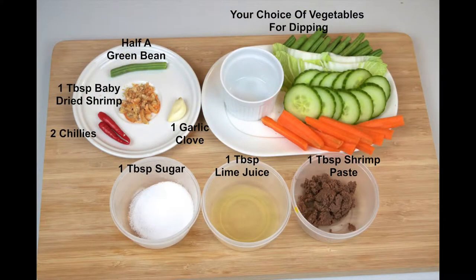The ingredients are on screen now. As always, full details on the ingredients will be on our blog post. I will post a link to that in the description box just below this video.